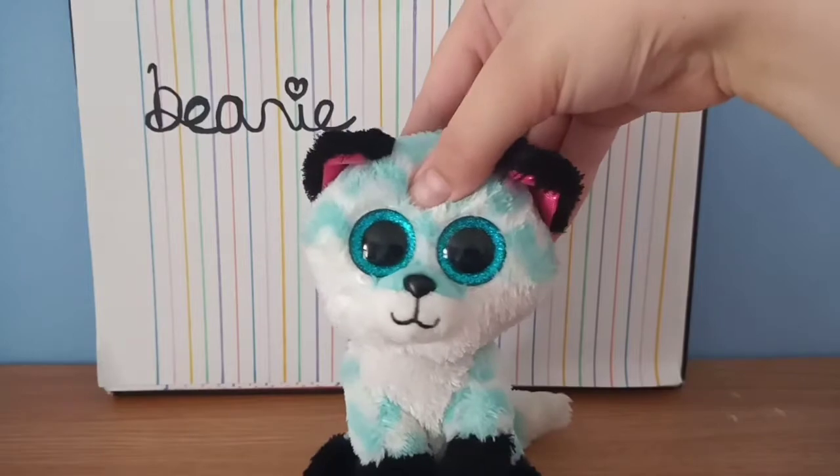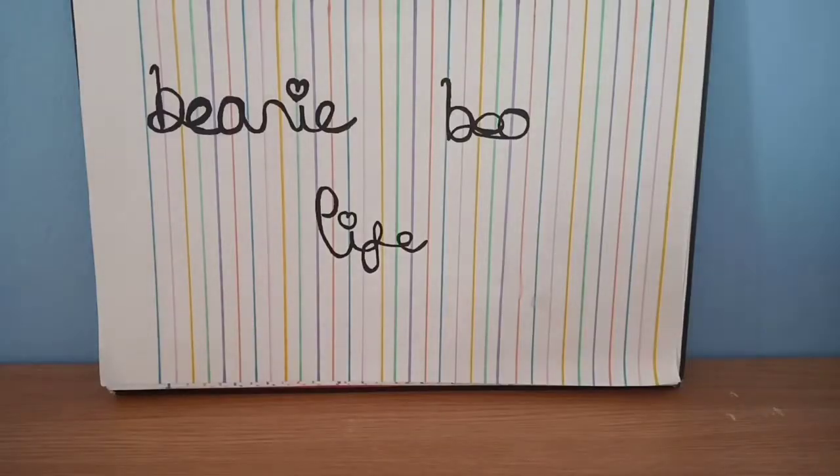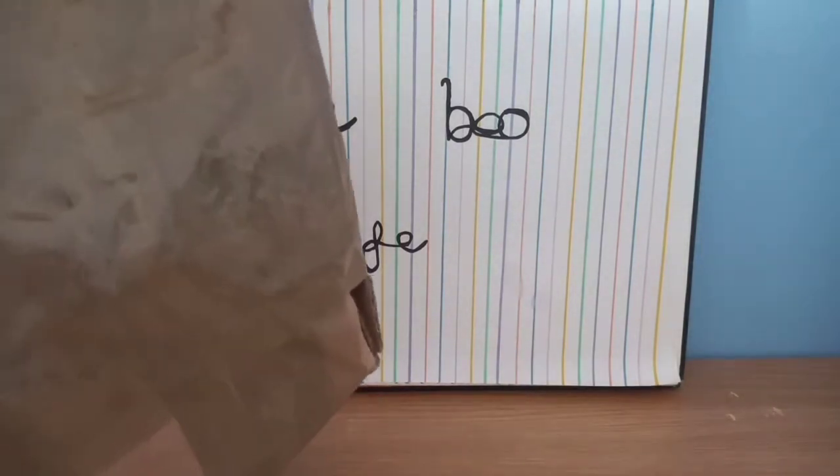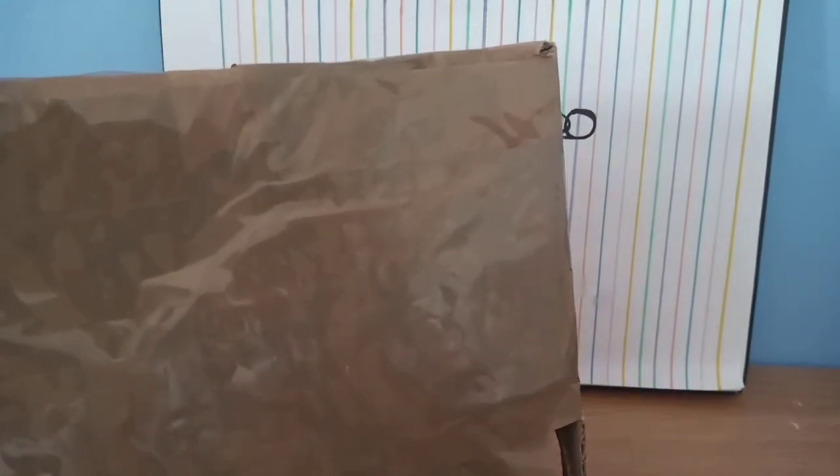As you can probably tell by the title, I'm going to be doing a Beanie Boo unboxing video. I ordered this package off eBay a while ago and it just recently came, so I'm going to open it now.